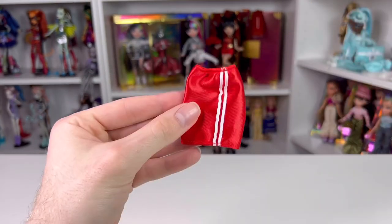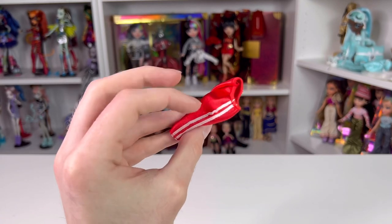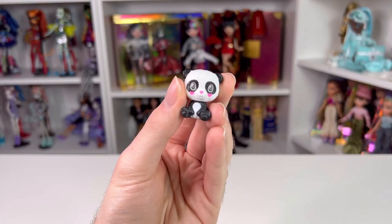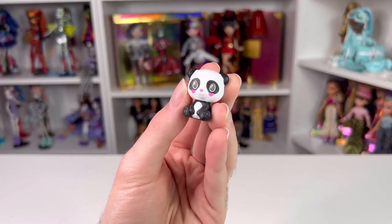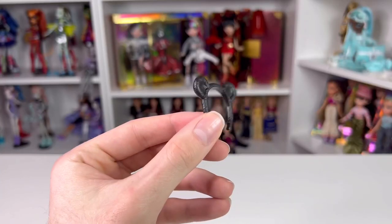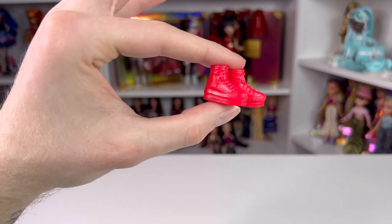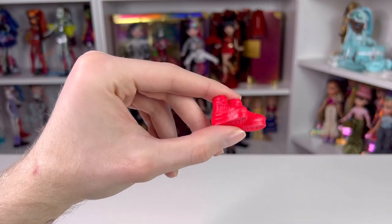In this blue bag, we got her skirt. It's a red polyester skirt with two white stripes going down the middle and one on the side as well — it's kind of giving me Adidas vibes. In this purple bag, we got her little panda, and it is textured. For some reason, the eyes are open — they're supposed to be closed because that's the color change gimmick. As for the last baggie, we got this little black panda bear headband. There's no paint applications, which is kind of stupid. And she comes with red high-top sneakers — these are actually really cool. I really do like the shoes so far from this doll line.